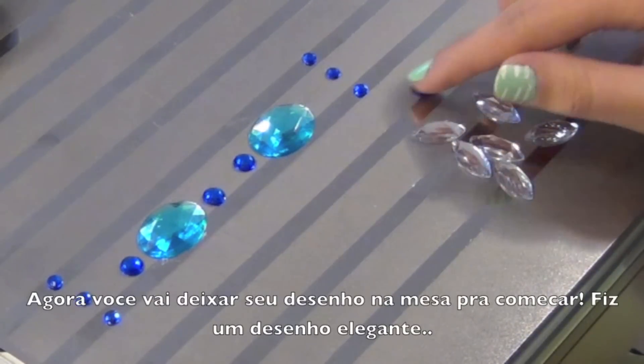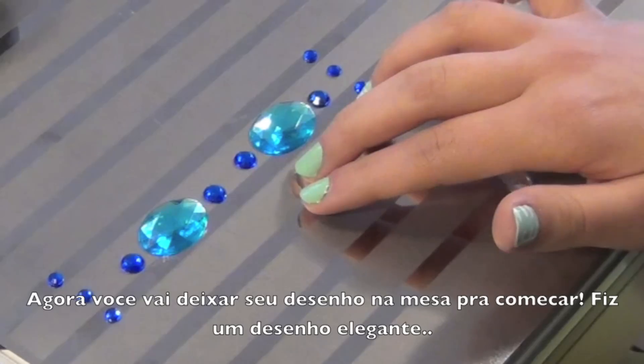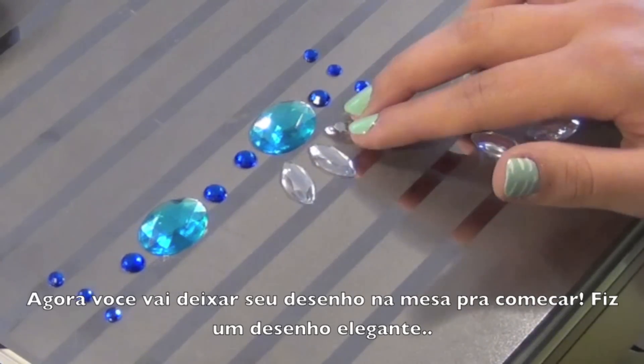Step 2. Layer out your design. I wanted my design to stand out because of its bright color, so I did a very elegant design.